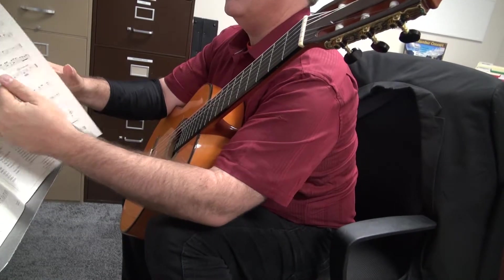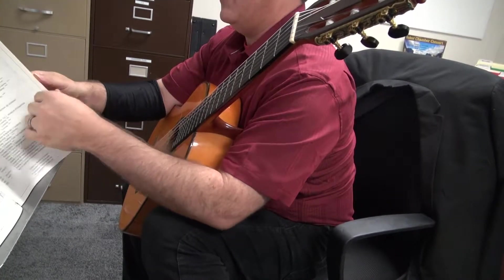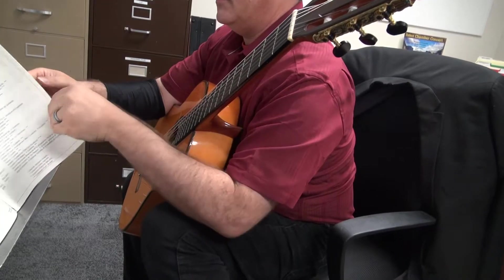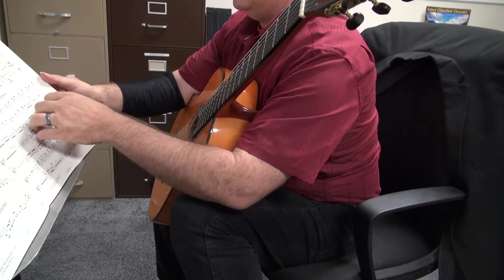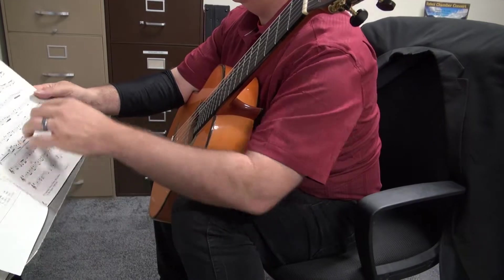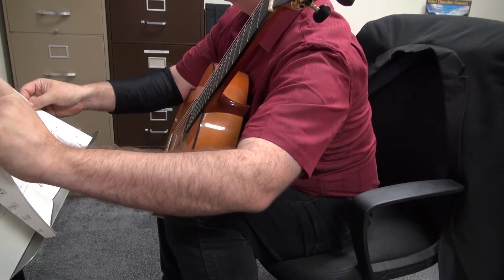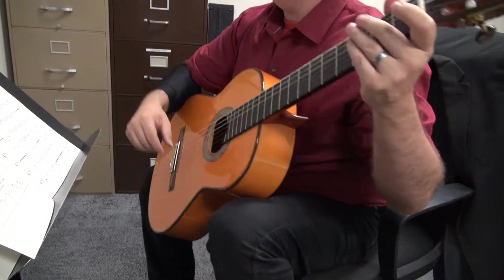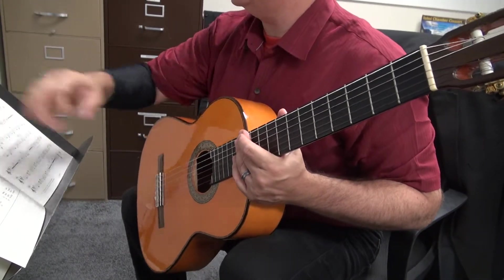One, two, three, four. Five, two, one. Three, six. Here we go. And again, we continue. This is measure nine, eight, seven, six. Measure six.